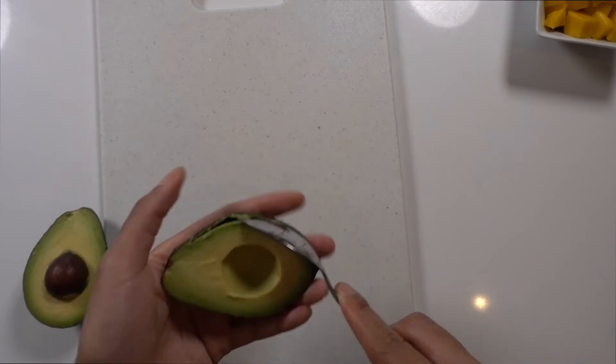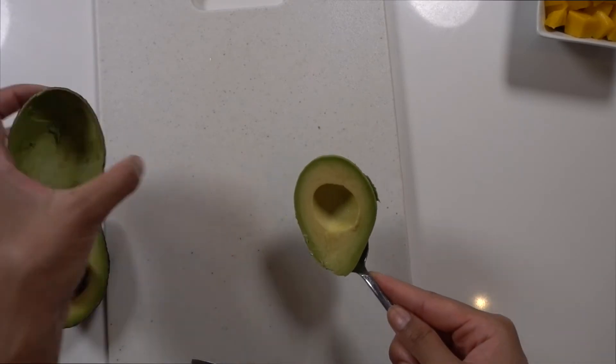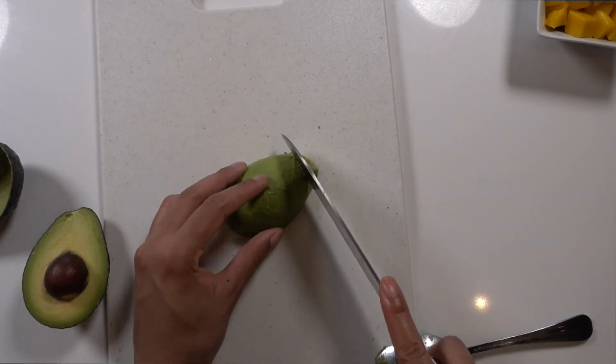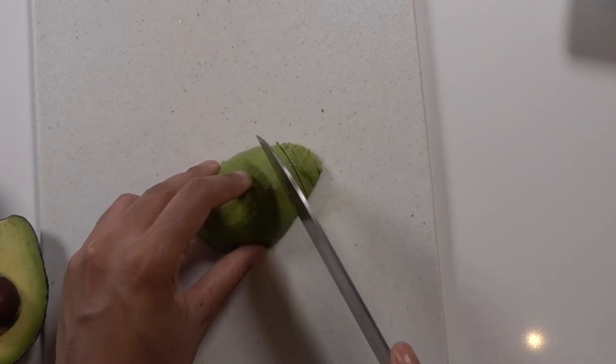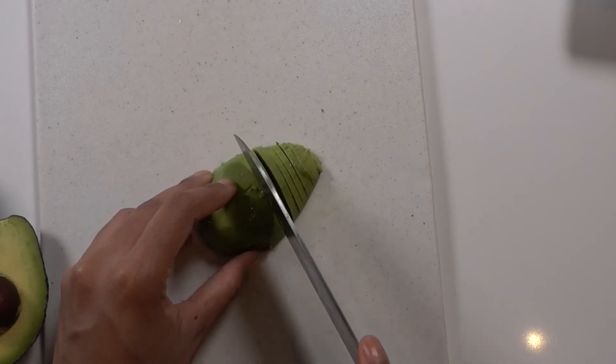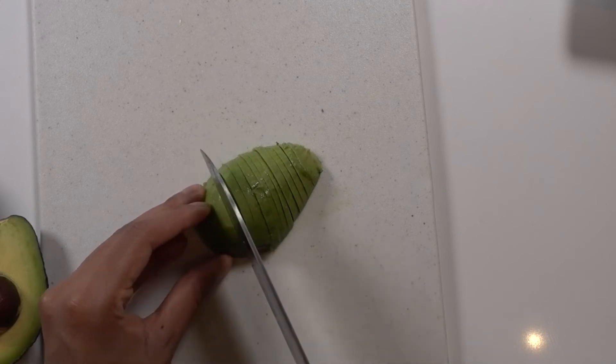Lastly, I'm going to prepare some avocado. I just cut it in half and then scoop out the avocado, flip it over on the cut side and then slice it all the way down into thin slices, and then press it out to make kind of like a fan shape. You can do whatever shape you want — it's just whatever you prefer.